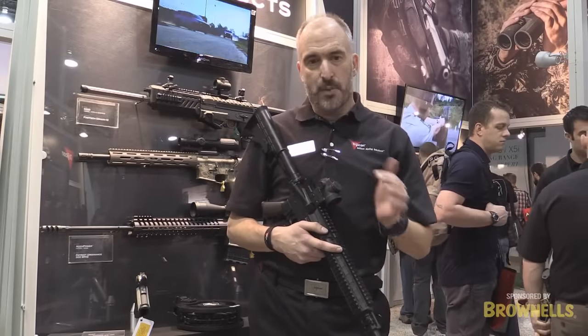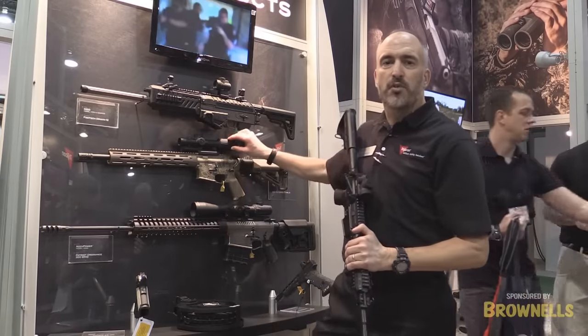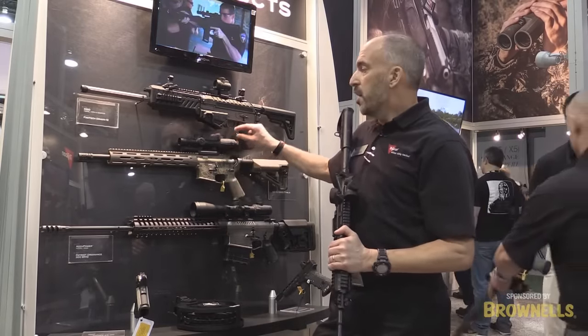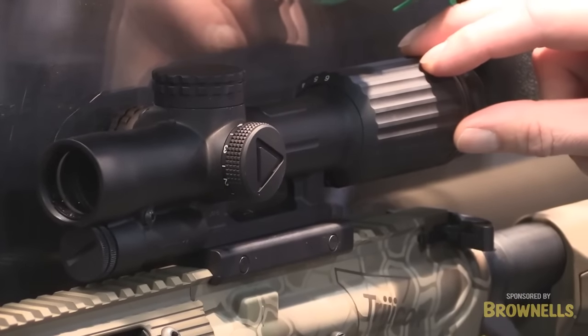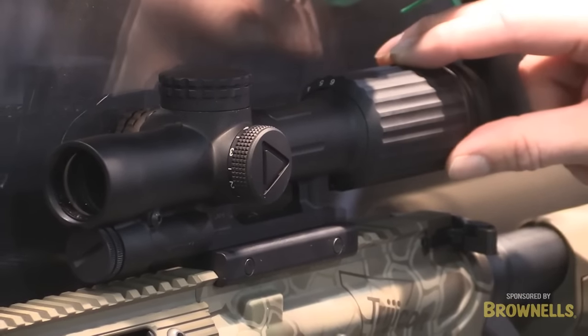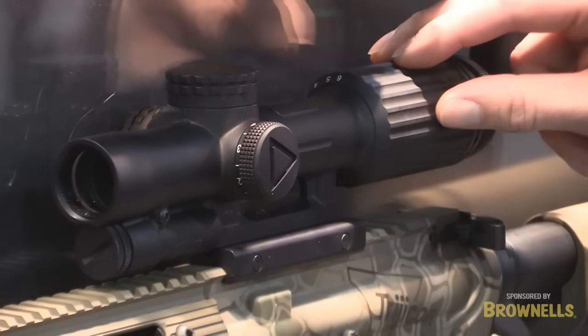Along with the MRO, we have the VCOG here. Most of you are familiar with our VCOG, our one-to-six VCOG. We're releasing it this year with a green reticle. A lot of you guys are familiar with the red reticle, but we have it with the green. What the green does for us this year — it increases the battery life by two times.